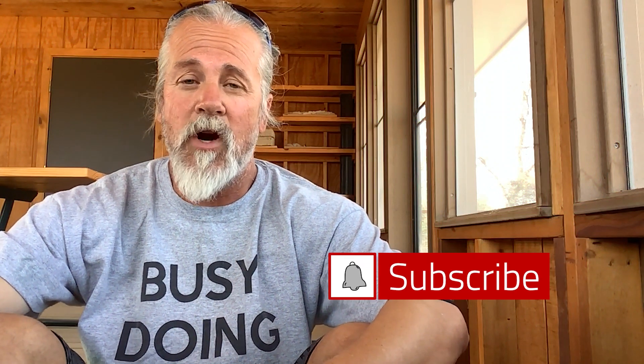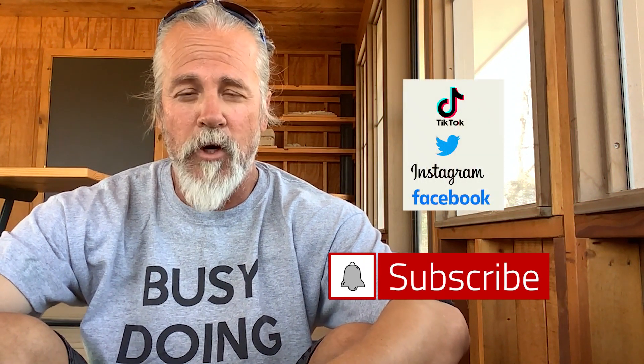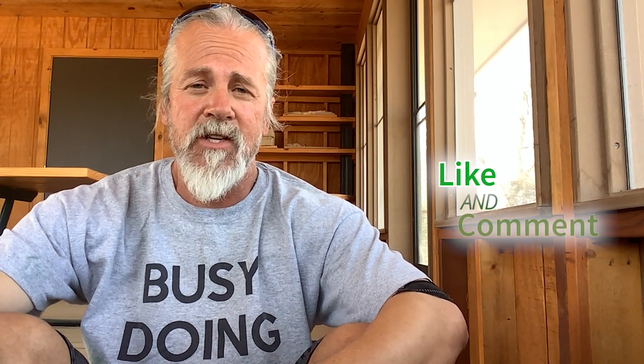If you like this content, please consider subscribing. Check our socials — Facebook, Twitter, Instagram, and TikTok. Please comment and tell us what you'd like to see. And if you have any suggestions with the foam roller, let us know.